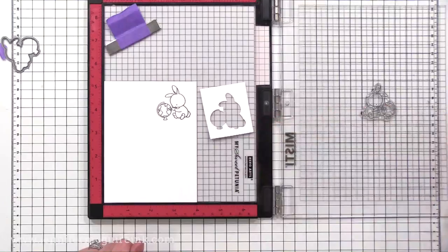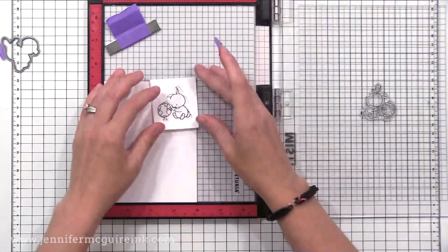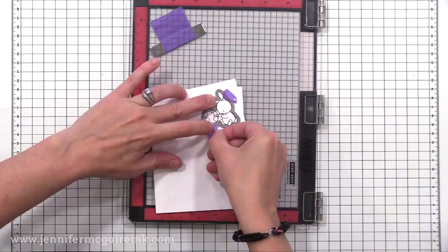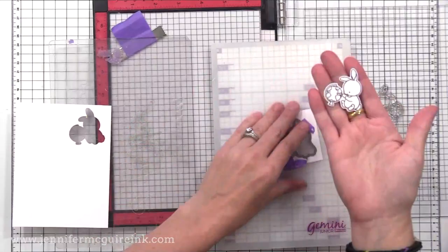Here is another hack — it doesn't really involve the MISTI, but it is a way to get good stamping on a coordinating die. What you do is stamp your image, take a negative space die cut and line it up around that stamped image, use a little bit of tape to hold it in place, then take your die and pop it right into the opening — it fits like a little puzzle piece — and tape that in place. Now you can run that through your die cut machine, and when it comes out you'll have cut your stamped image out with a perfect white trim around the edge.